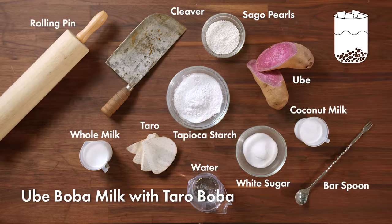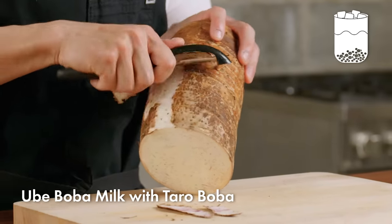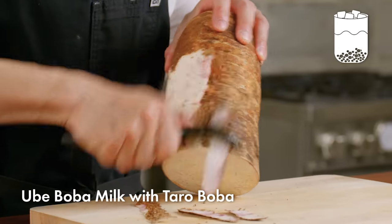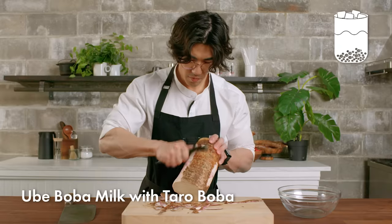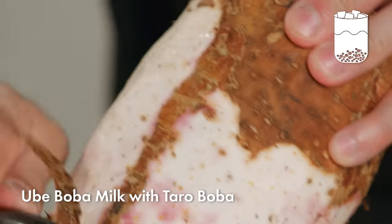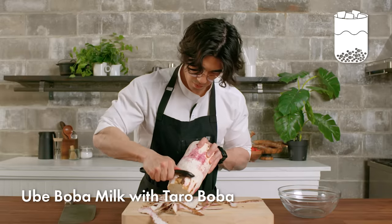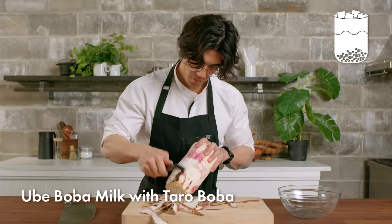Next up, I'll be making ube boba milk with taro boba. In order to make our taro boba, we'll need to start with taro paste. I'm going to peel this taro root — the skin of it is pretty thick and waxy, so it takes some effort to get it off. Taro is a type of starchy root vegetable found in parts of Asia and Africa, and now South America.